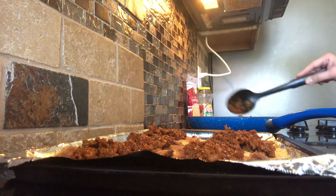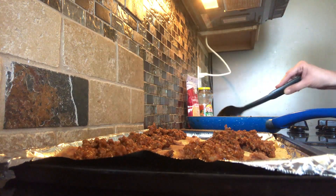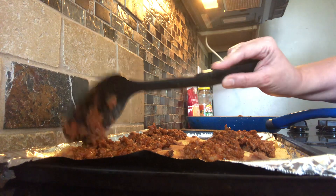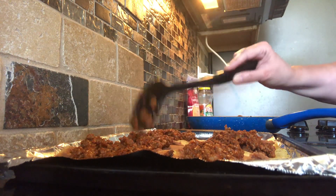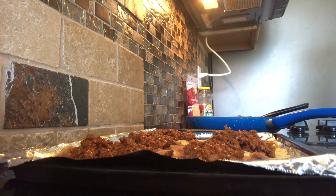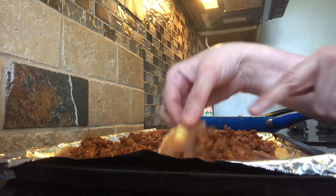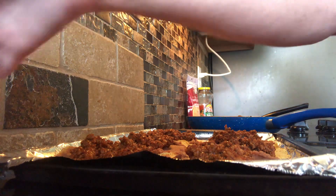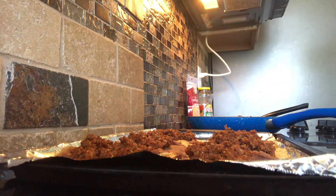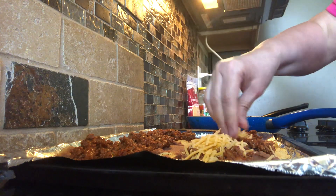Since the meat is already cooked and the beans are already cooked, all you're doing is putting it in the oven for about five minutes just to melt the cheese and to get the beans and everything hot. You don't want to do it much longer than that. After five minutes, check to see if the cheese is melted. So basically, the layers are: refried beans, taco meat, and then cheddar cheese sprinkled on top.